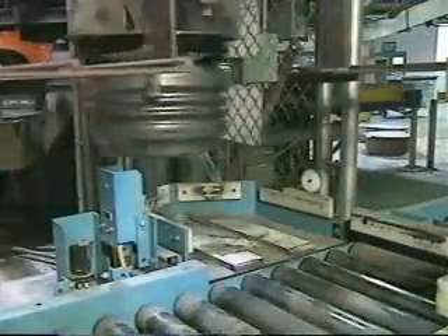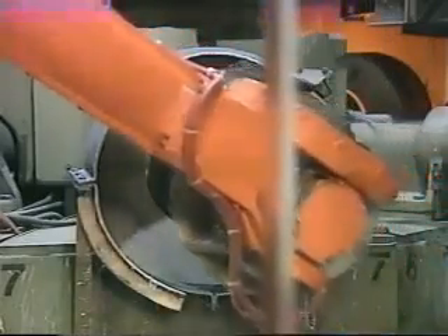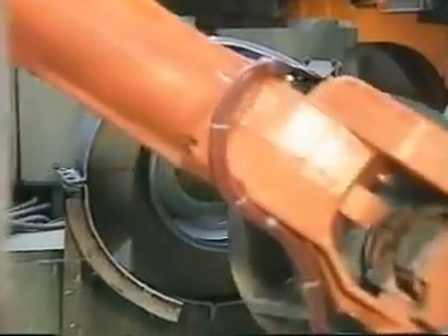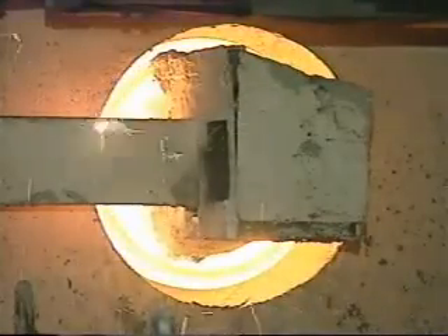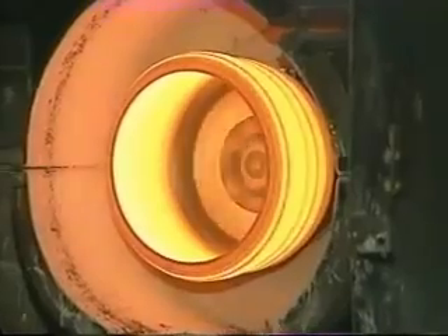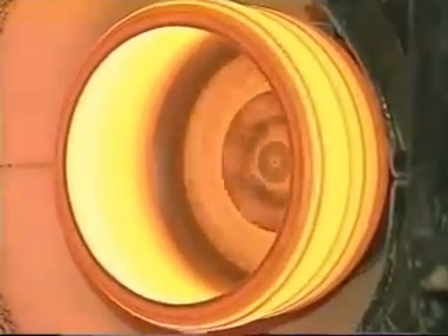Simultaneously, robots load the outer shell, or casing, into an inductive heating coil that will spin the casing to a red-hot condition, heating it to more than 1,200 degrees Fahrenheit. A controlled amount of cast iron is then poured into the shell according to the weight determined by the part number. A key feature of the spin casting process is that it more evenly distributes the iron, promoting drum wall thickness uniformity and better balance.